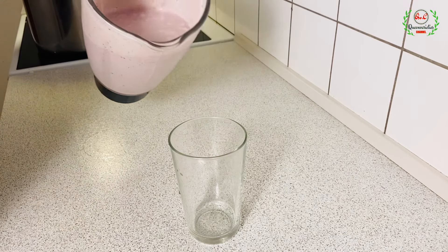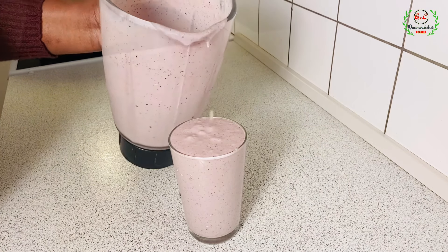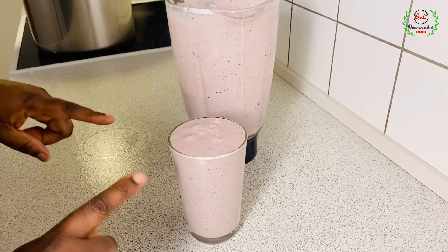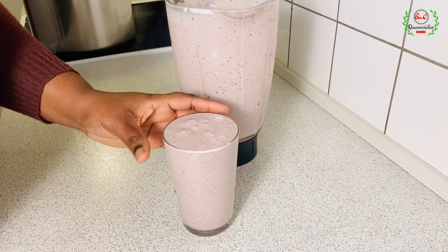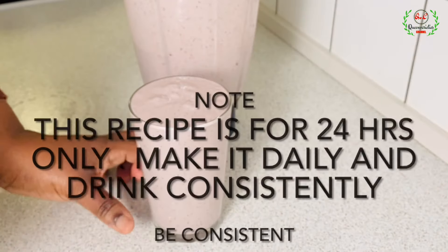I'll go forward now and serve it. Oh my god, can you see how creamy that looks? It tastes so nice — super, super nice! Here it is, our cup of wonderful, delicious, packed smoothie.